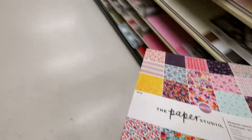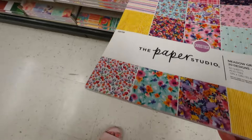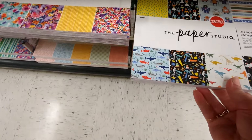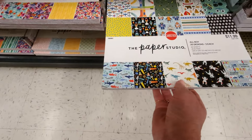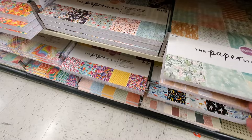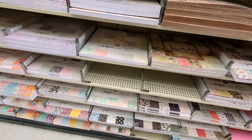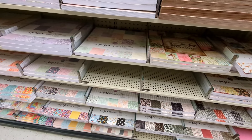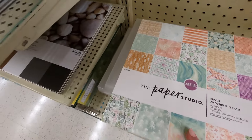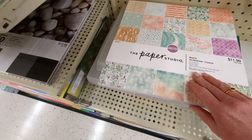You might have to buy a couple of these and take them home and open them up. Let's see — I think that's an older one. Beach! Ooh, that looks fun. They've got a couple of empty spots here still so I'm guessing there's a couple things they haven't gotten out. Beach — 60 sheets, $11.99, cardstock.